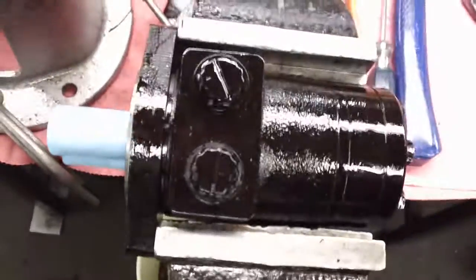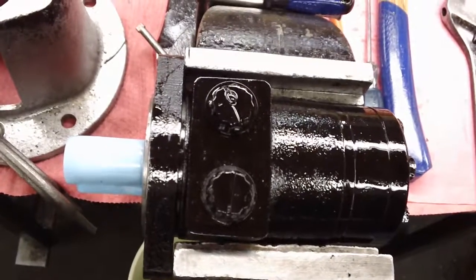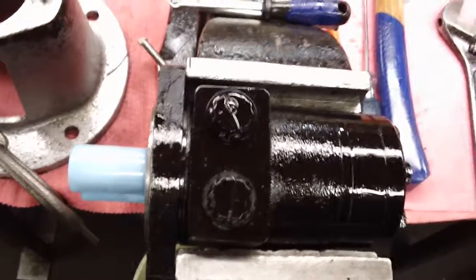That covers the flange change and the method for the spacer washer in the back, for both the BMPH and BMRS.